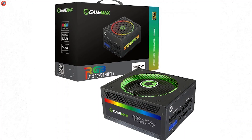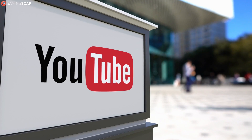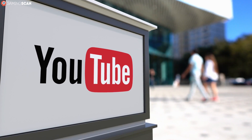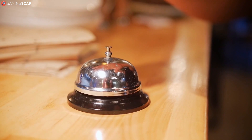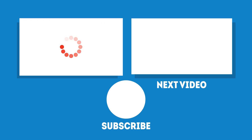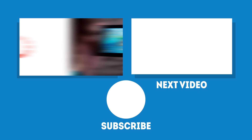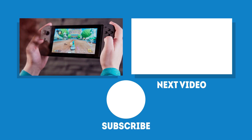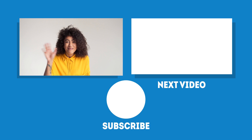In any case, we hope you've enjoyed this video. You can let us know by liking it, subscribing to our channel, and leaving a comment. And if you think your friends could benefit from watching this, help them out by sharing this video. Also, if you don't want to miss any of our new videos, click on the bell icon — we upload a new video every week, so the next one is right around the corner. In the meantime, may your games be fun and your losses few. And as always, we'll see you next time on Gaming Scan.